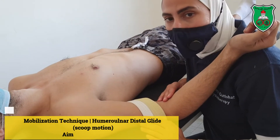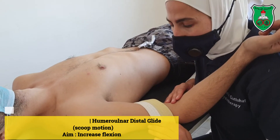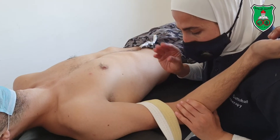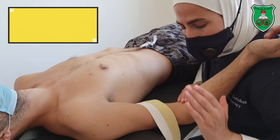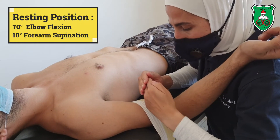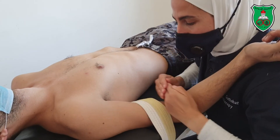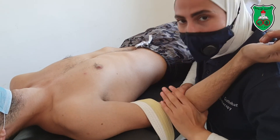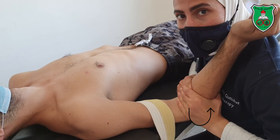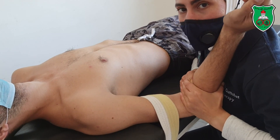Mobilization technique for the elbow joint: distraction with distal glide for the humero-ulnar joint. One hand will be over the ulna, the other hand will be reinforcing the grip. The movement is distraction with distal glide — like a scoop. Distraction with distal glide to increase elbow flexion.